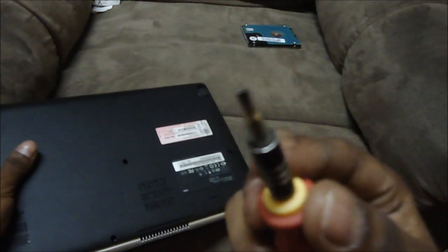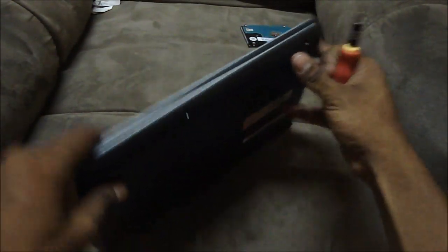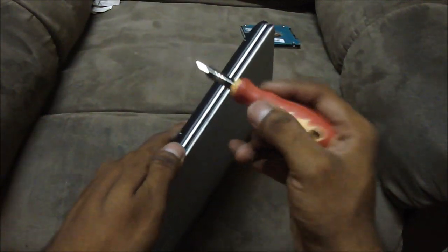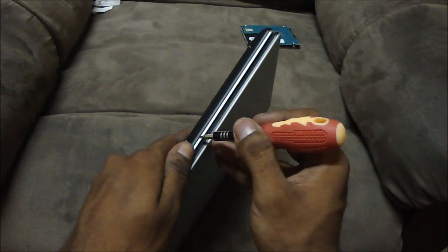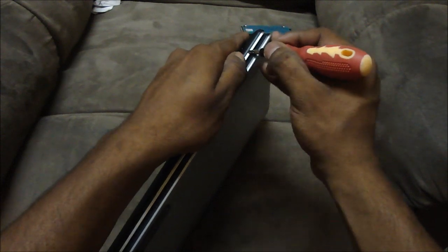Okay guys, now that we've got all the screws out, what we need to do is get a flat head screwdriver and start at the side right below the keyboard. All you need to do is just kind of pop it in — pop the flat head screwdriver in — and apply some pressure, starting at the sides.